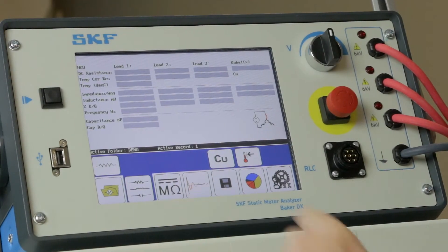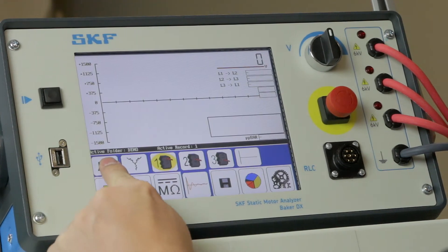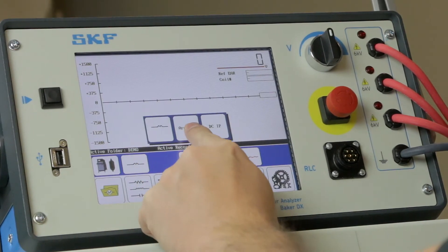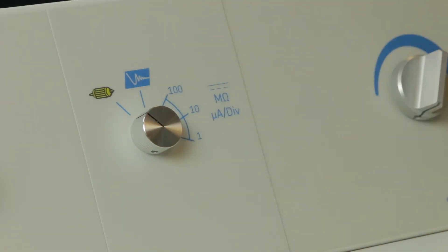On the main screen of the DX, select the surge test. Select the PowerPak with the armature test feature. Select armature bar as your load type. Turn the PowerPak's function switch to the armature test position.